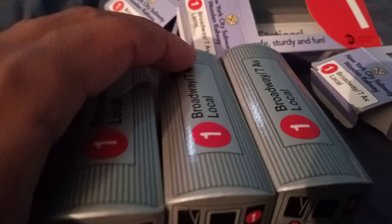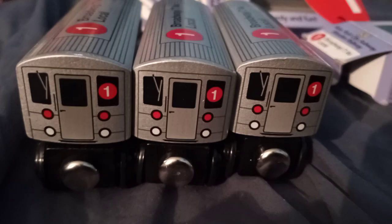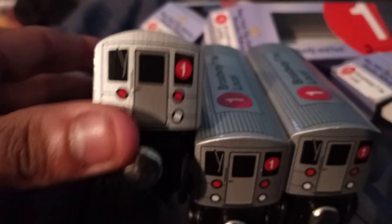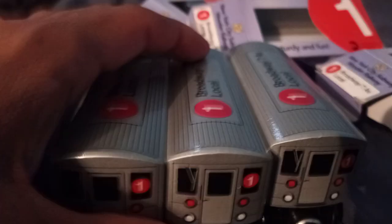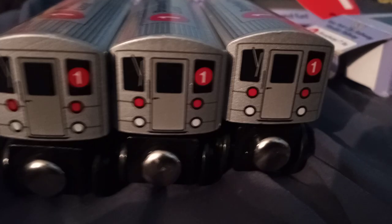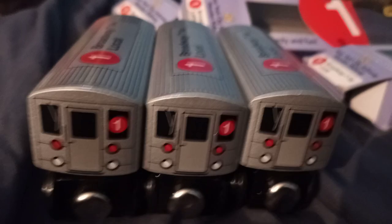These #1 trains are not square — I like how it looks because this is an actual R62A face right here. It's not square, it's just perfect, even if it's really small.